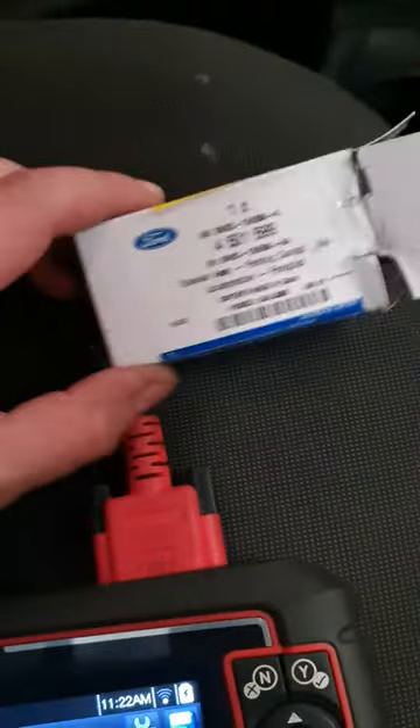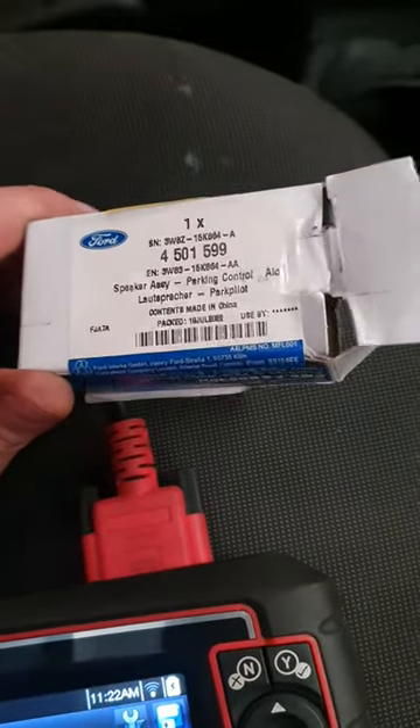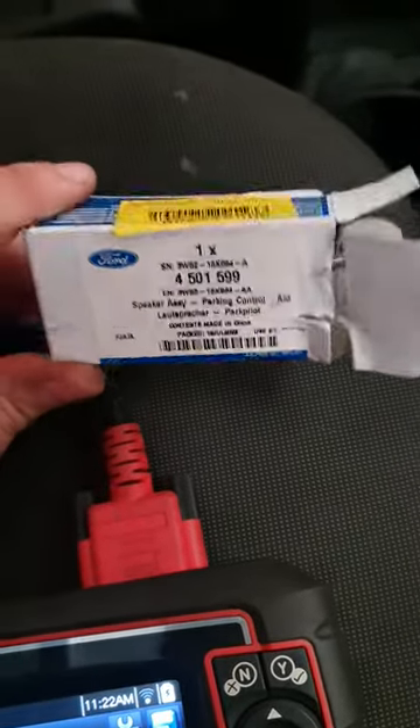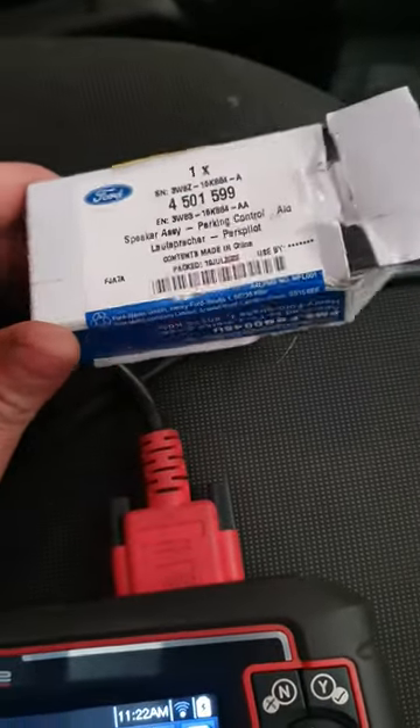So this relates to the parking sensor speaker, which we've got here from Ford. These are cheap — under 15 pounds. You're best just to go into Ford for it unless you know of a manufacturer that makes a better quality speaker.